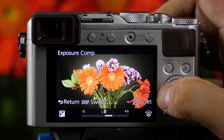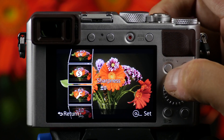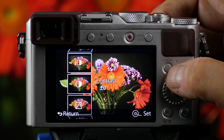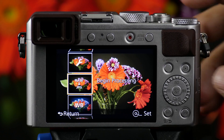Now I could vary my exposure. I could make it darker or lighter and I could save that. I use the up and down arrow keys to go back up to JPEG conversion, where I want to go RAW to JPEG.